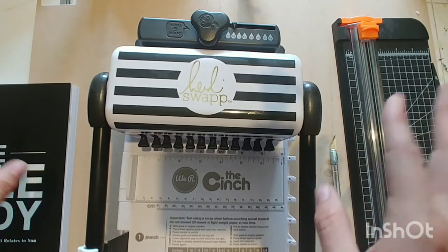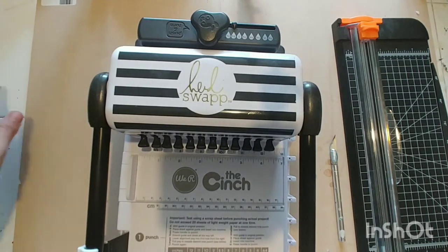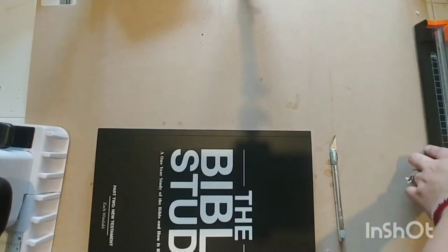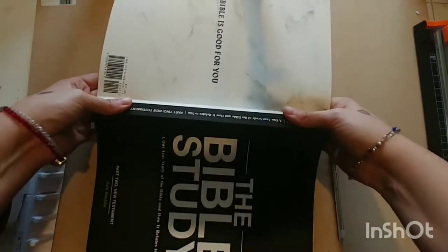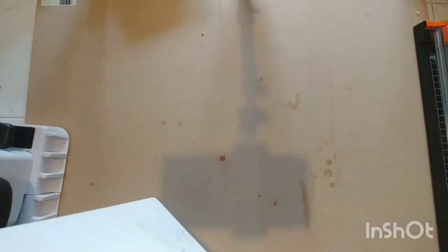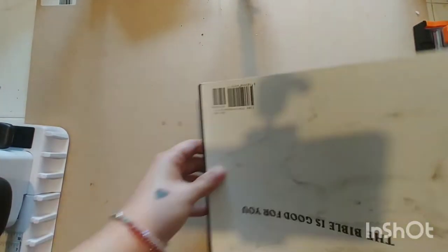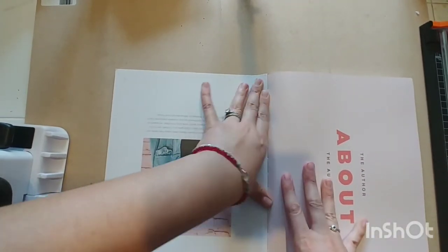I'm going to do this in stages and come back between each one. The first thing I'm going to do is take off the covers — I don't want them on while I'm taking the book apart. I'll get this to lay as flat as possible.